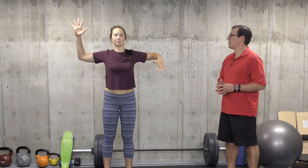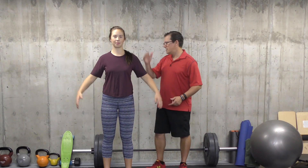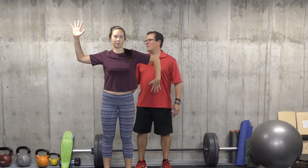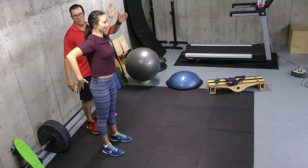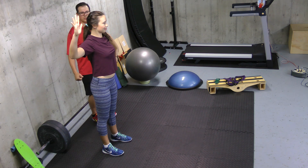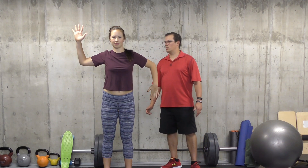Now the third exercise is shoulder L's. You're standing nice and upright, legs under the hips, toes pointing straight ahead, tall through the head, shoulders, and hips. You end up rotating in the shoulder — one hand up, one hand down — just rotating through that shoulder, alternating back and forth, working on flexibility and mobility in the shoulders. Sets are one, five repetitions each way, smooth controlled movement with a good stop at the end position. Intensity is light.